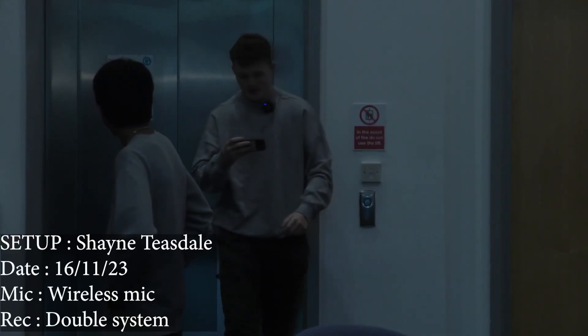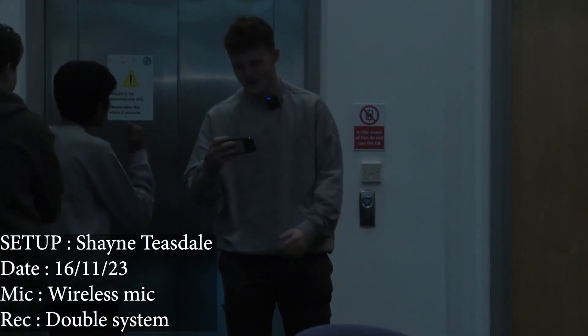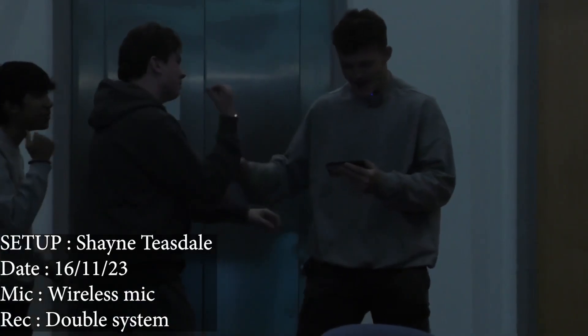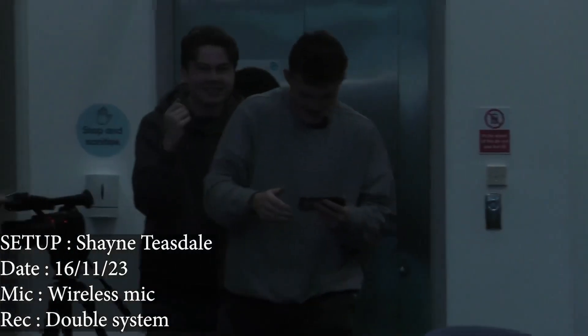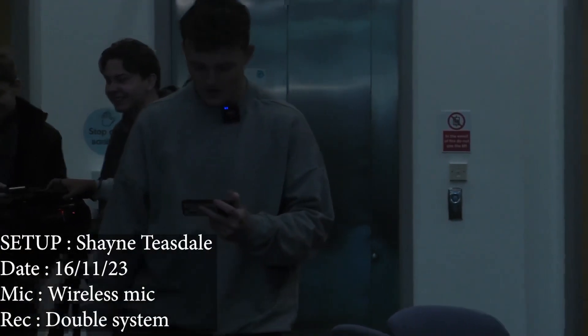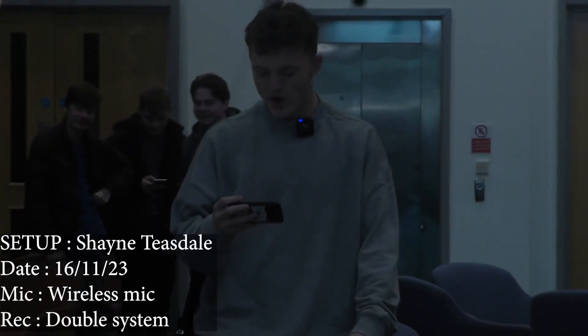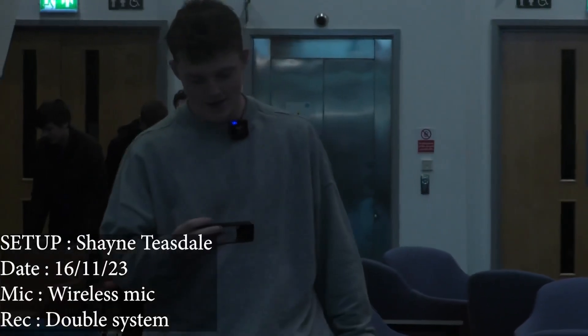Good afternoon. You join me here in a corridor of Geartay College where we are practicing recording double system audio recordings. Everything we have recorded so far on the course has been a single system — that means that we are recording audio directly to the camera.